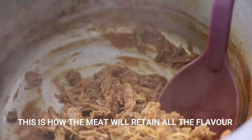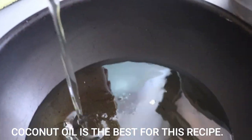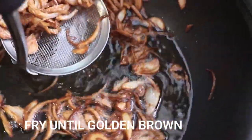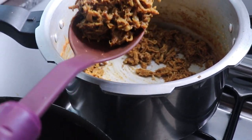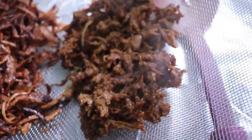Once the curry has all absorbed into the shredded meat it will be totally drying out, and that's exactly how we want it. You need a lot of oil, so add a lot of oil for deep frying. Fry your onions first. Please be mindful because the beef is already cooked, so we don't need to keep it in the oil for too long. This is another reason why shredding it with a fork is important — when you grind it, the meat gets wasted a lot in the oil.